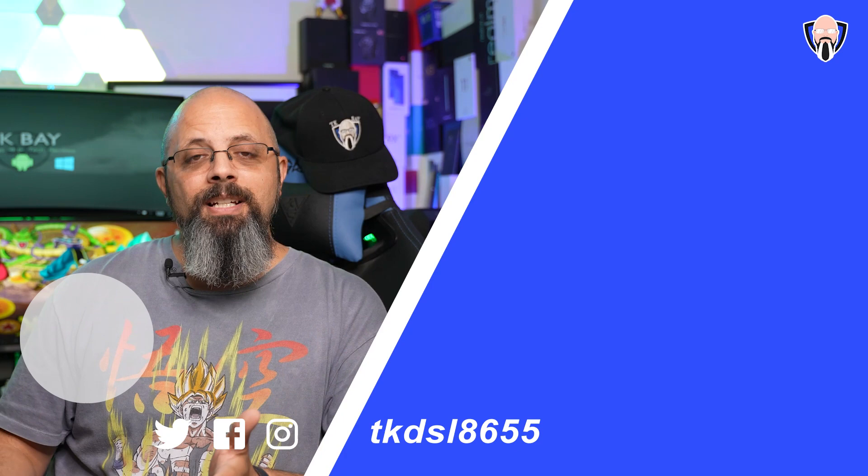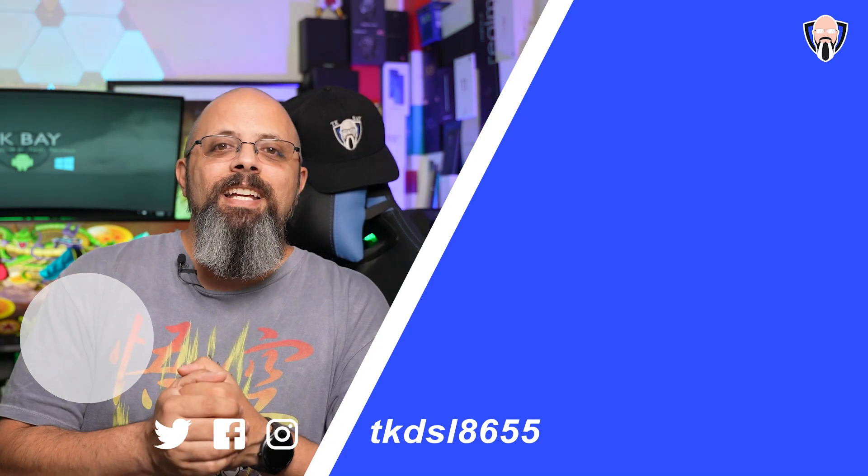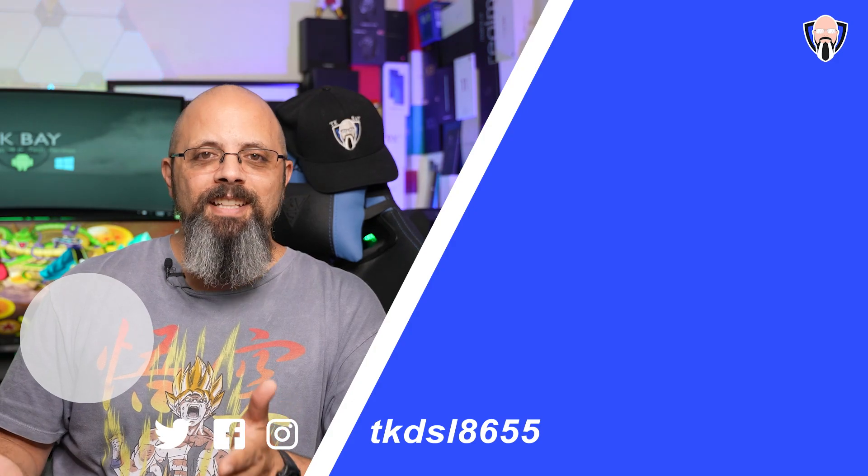Let me know in the comments what you guys think of the X3 GT. Are you as excited about this device as I am? I'll see you in the next video — take care and have a great day.